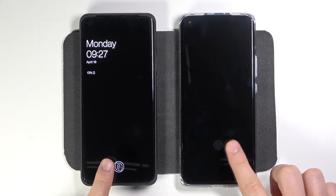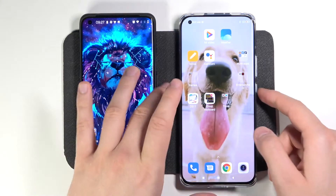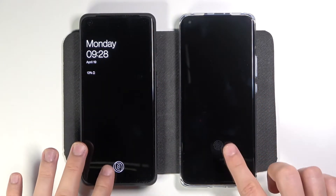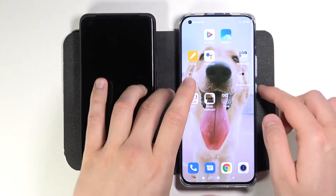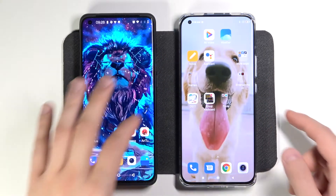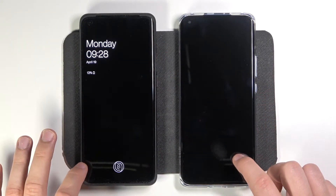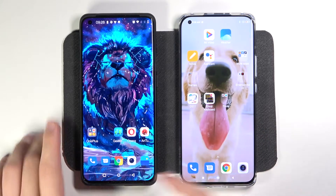Okay, I think that right now it was Xiaomi — yeah, definitely Xiaomi. And this time still Mi 11. I think that right now it was the OnePlus.